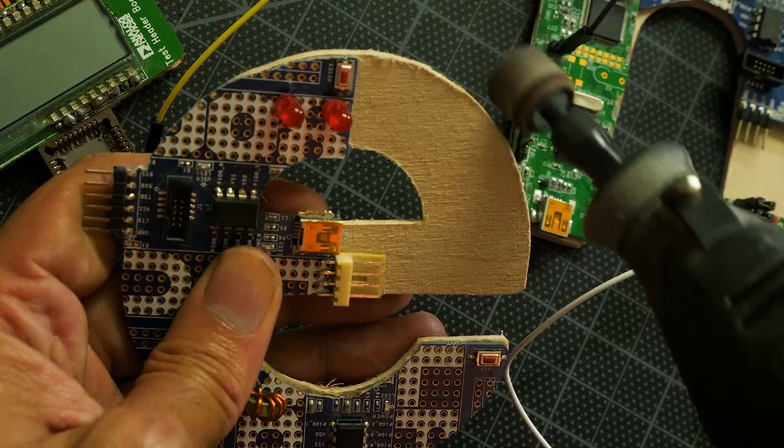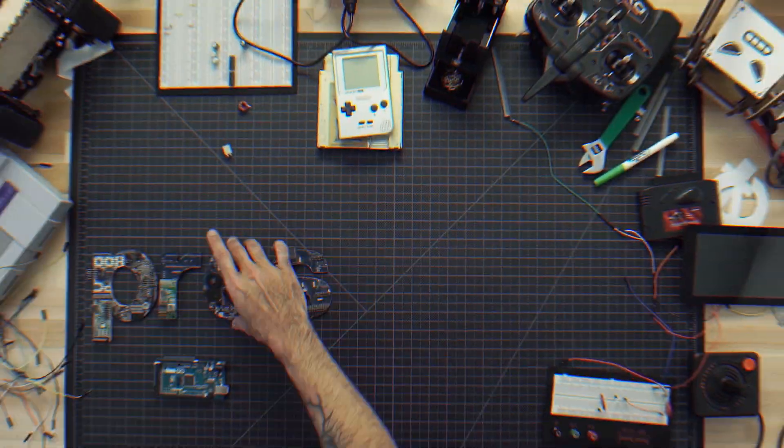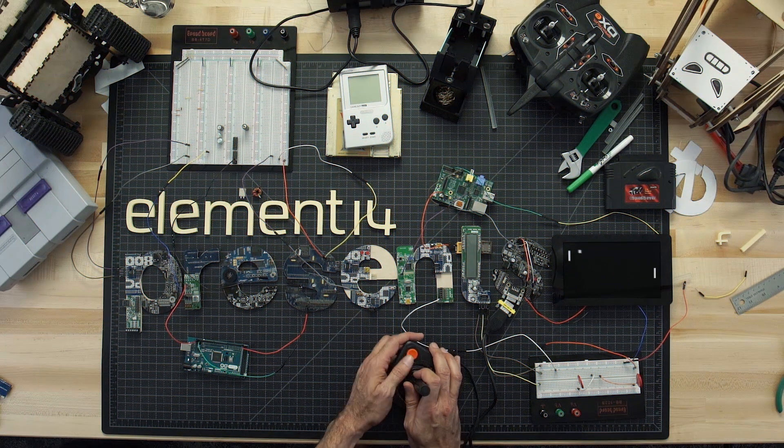Amazing hacks. Inspired Designs. Each week, Element 14 Presents brings you innovative projects using electronics, engineering, and more.